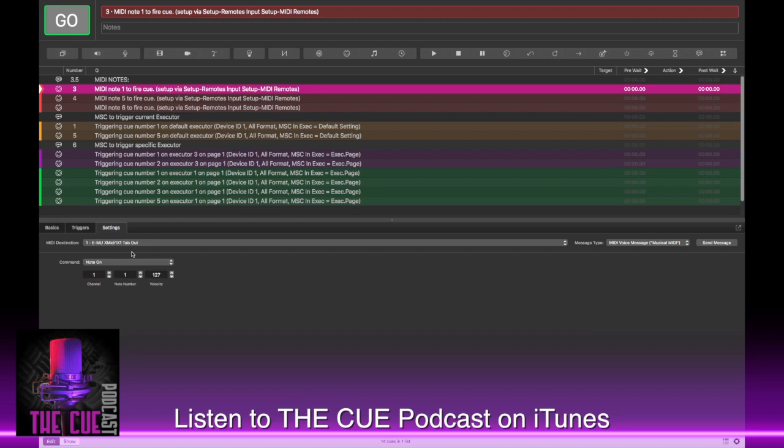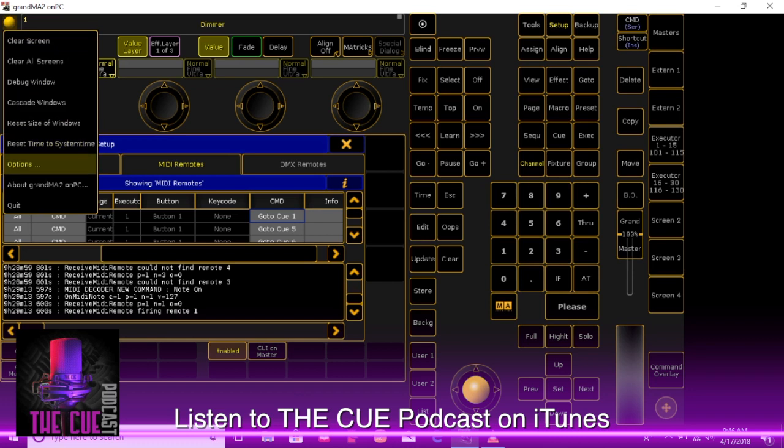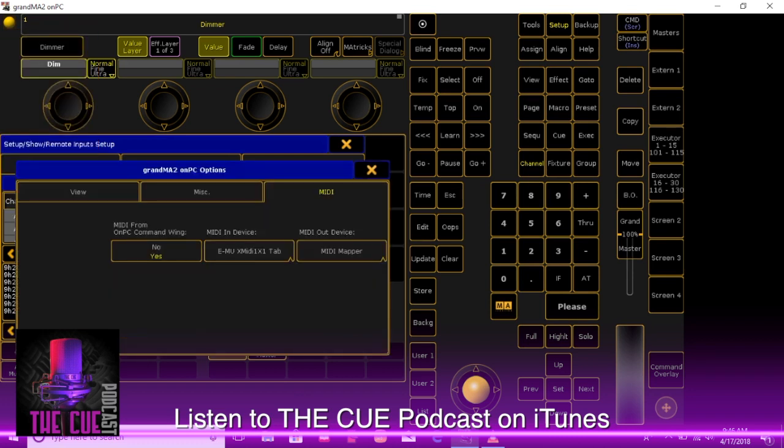If you're using an actual light board, you would go into the MIDI input on the back of the GrandMA. If you want to use an external MIDI interface, click on the little yellow ball on the GrandMA, hit Options, go to the MIDI tab, and you'll see that your MIDI in device is something you can select there. I'm going to select my EMU MIDI 1X1 tab and close out of that.